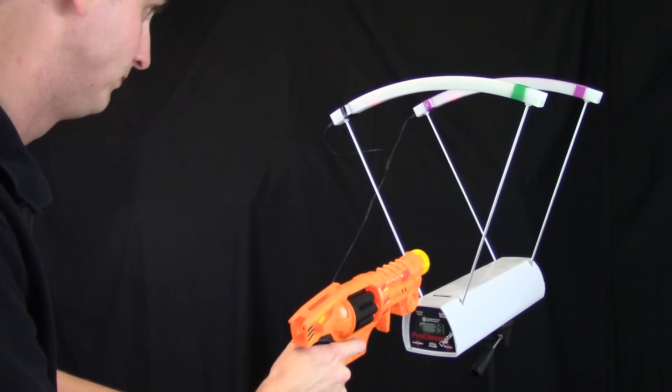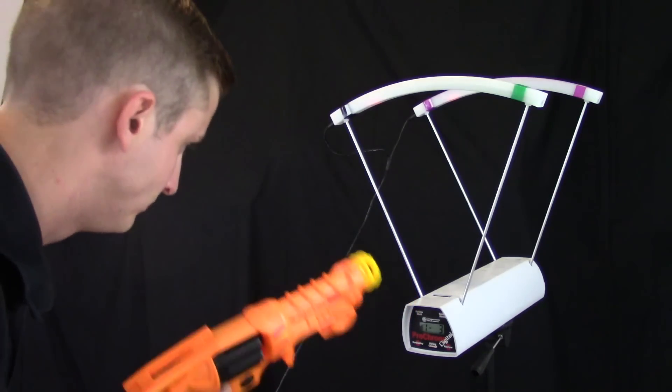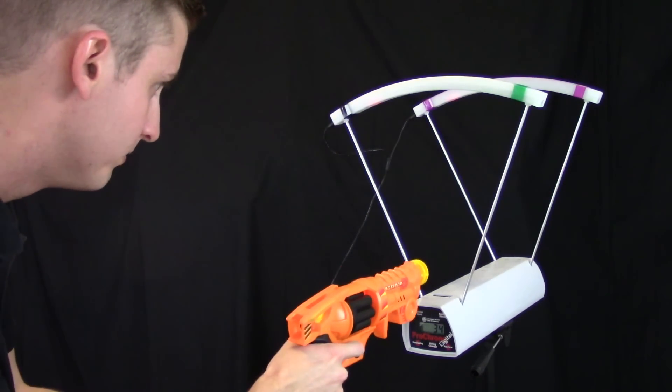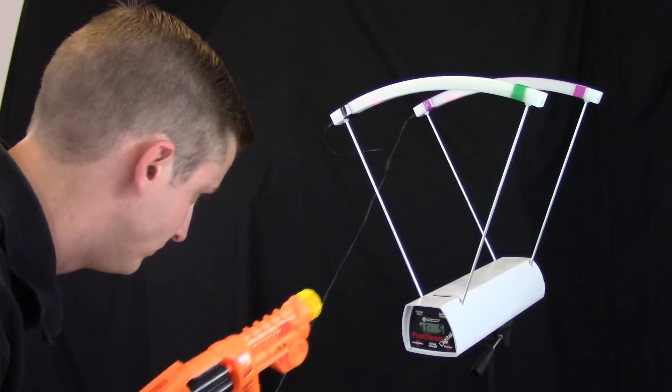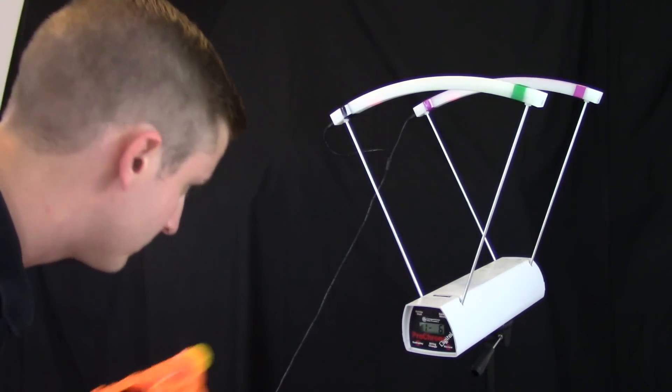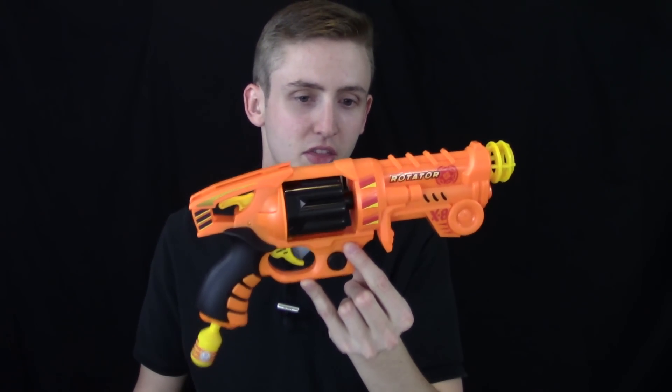The FPS readings came in at 39, 45, 34, 40, and 40 feet per second. As you can see, the performance is not very good.